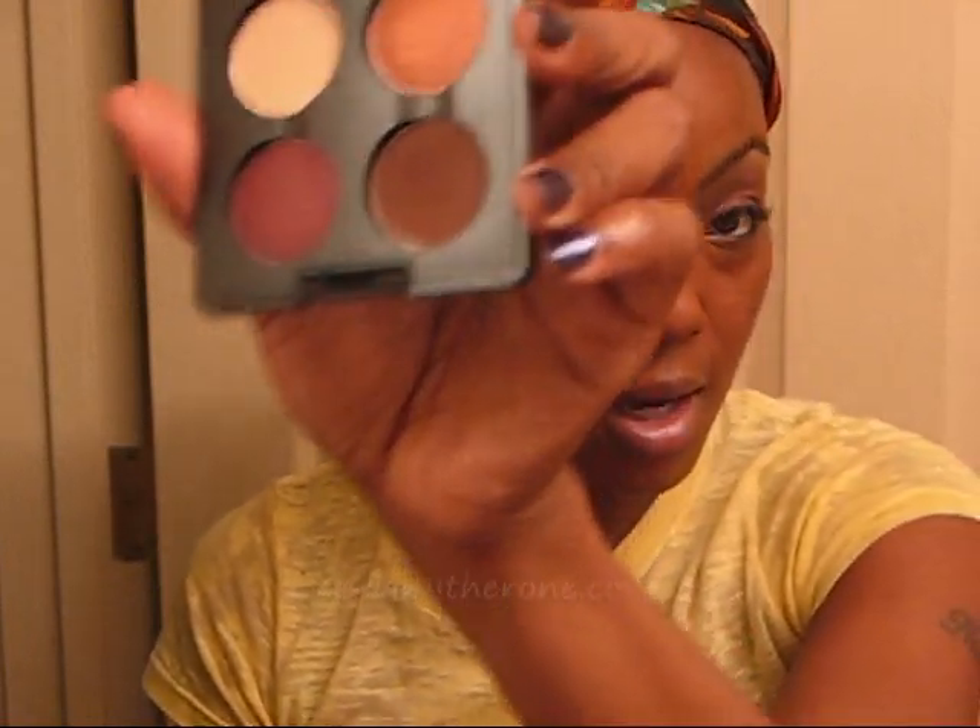This is what the quad looks like. I took the chocolate color and did my crease first because I just wanted to see what the chocolate color looked like.